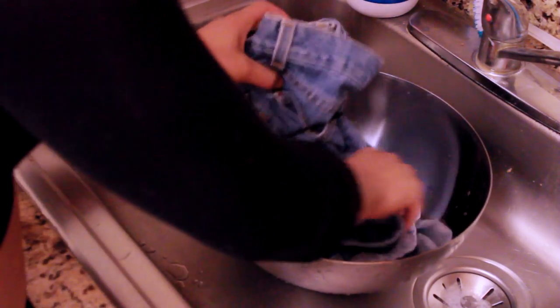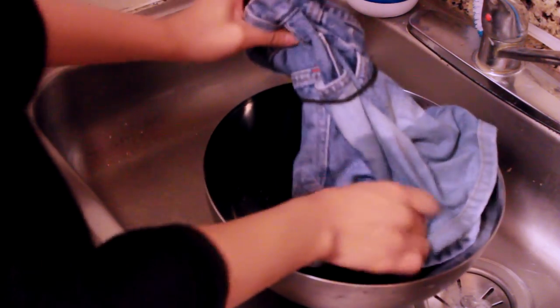I put an elastic on the shorts just to guide me so I know not to go above it and bleach that area, because I want that part to be darker than the bottom.